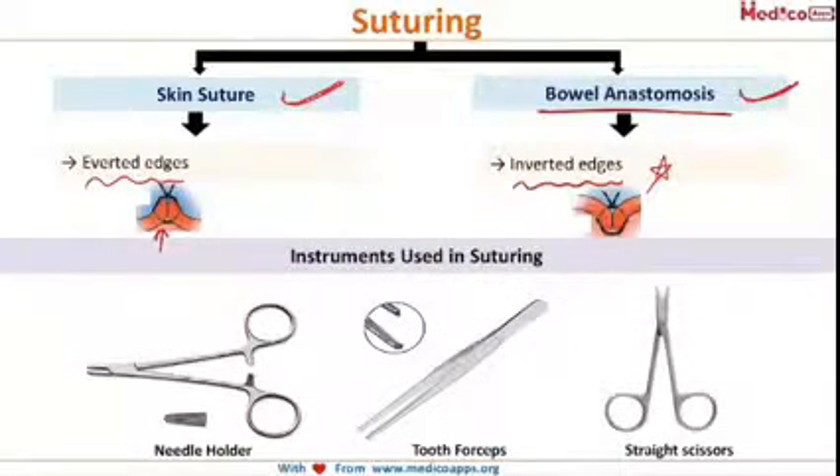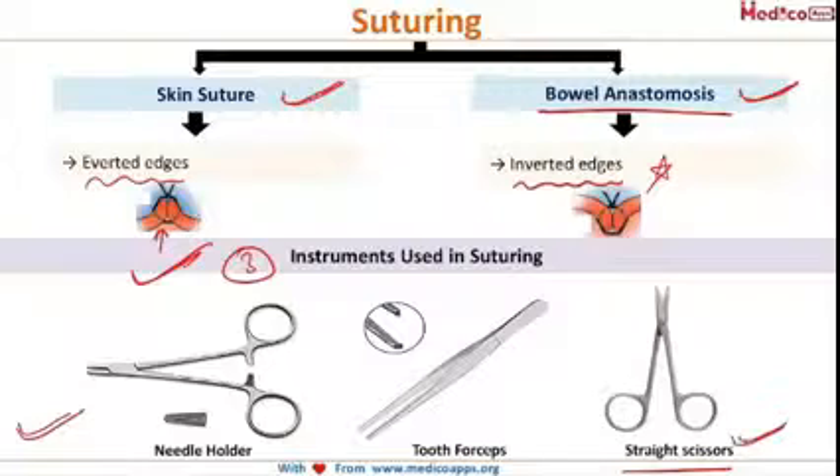A basic question asked twice in exams is: what are the three important instruments used in skin suturing? The first is the needle holder, the second is the tooth forcep, and the third is the straight scissors. We do not use curved scissors for suturing — curved scissors are used to remove sutures. Do remember this as it has been asked in exams.